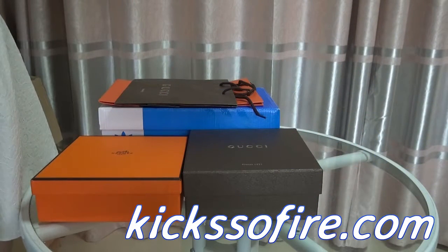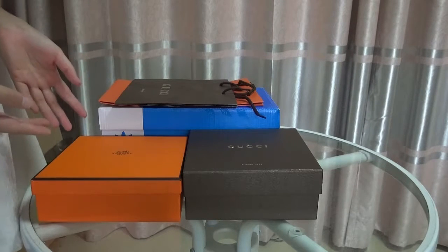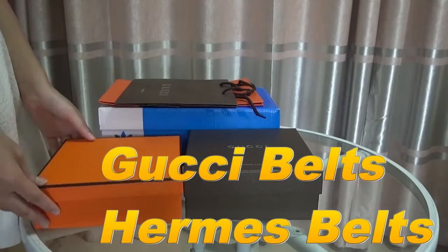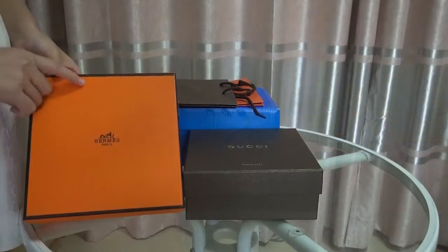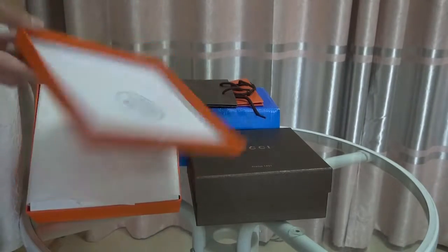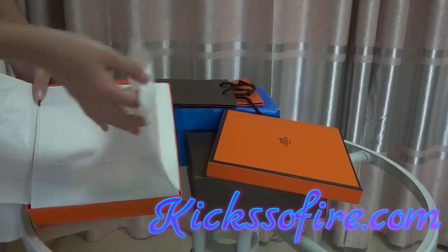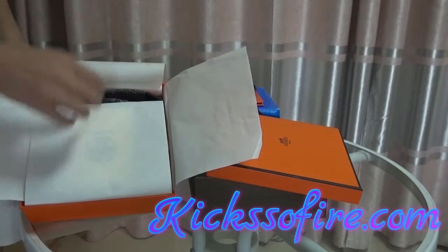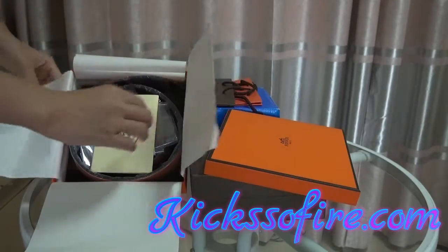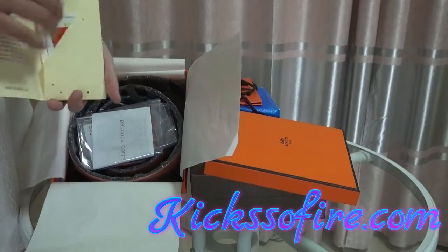Hello YouTube, guys, here is Lydia and today I show you guys two belts. One is from the Black Hammers and one is Geese. Now we check the Emmels belt first. This is the shoe box and this is the bell box. You can check any protection — this belt is so cool and it is good quality for the Emmels belt. This is one card for the Emmels.